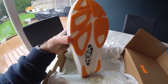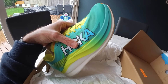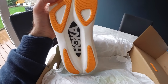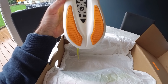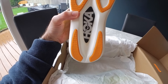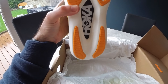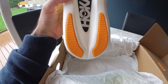My immediate thoughts are they do look really nice. The tread on these looks a bit worrying — there's not a lot of it, particularly on the back area. It doesn't particularly affect me because I'm not a heel striker, although I can be when I'm tired. So if it's going to be for a longer run, I do tend to sit back on my heel the more tired I get, so that may be an issue.